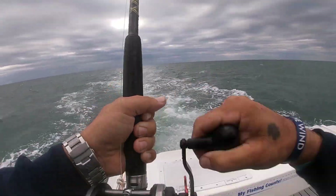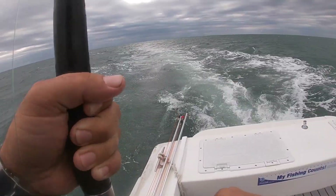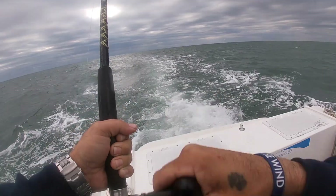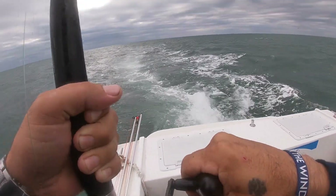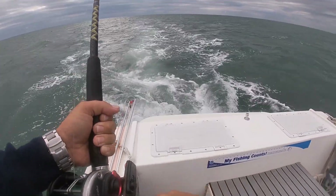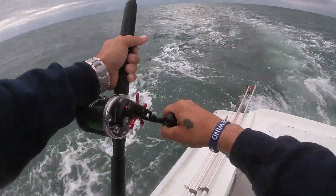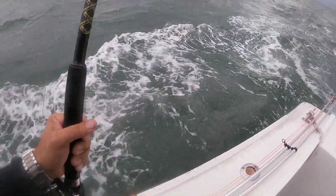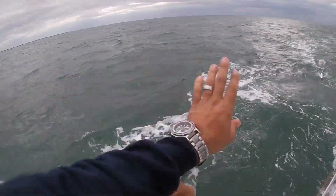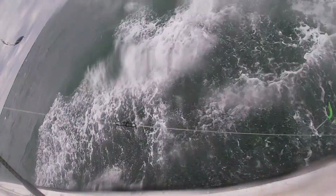I think it's a false albacore, which is fine. Y'all can talk crap about falsies if you want to — we eat them. Hey, that's a nice one. It's either a nice Spanish or a juvenile king. I want you to look at the size of that Spanish, buddy.